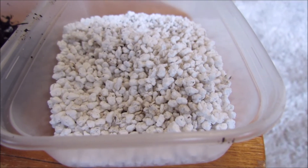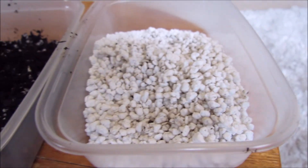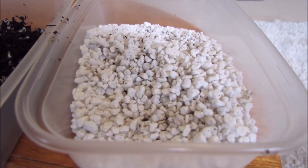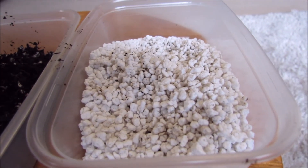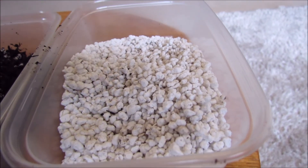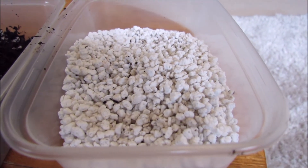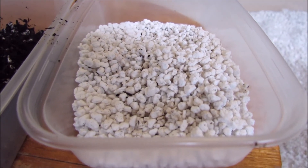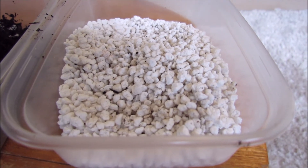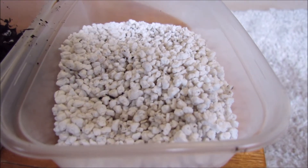Perlite is also very lightweight, which is helpful if you want to be moving your plant pots around or moving large amounts of soil — it actually makes the soil a lot lighter because it's so light itself. It's also a very good insulator, so if you have it in your pots it will mean your plants can survive a degree or two colder of frost and be protected from hard frosts.